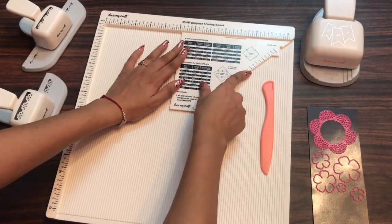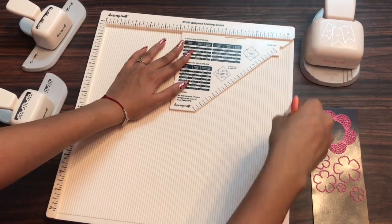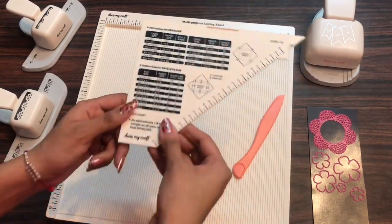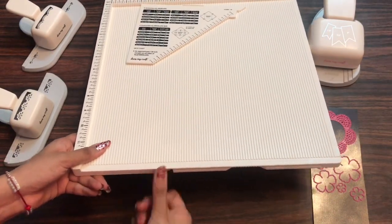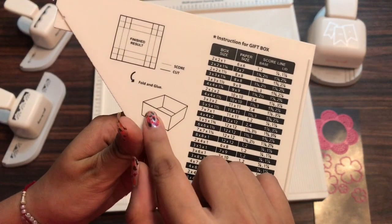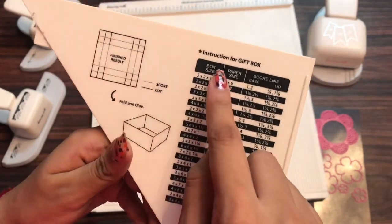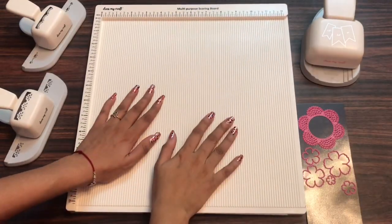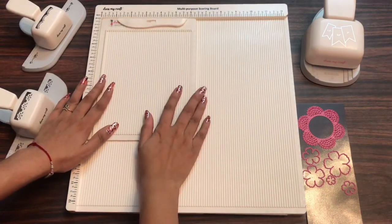This gets placed here aligning on the 12 inch side and here you can easily score the lines. On the back side of this triangular ruler, the instructions for making the gift box are mentioned as well. So these are the two scoreboards which DressMyCraft has — the mini one and the multipurpose one.